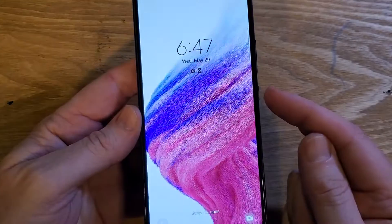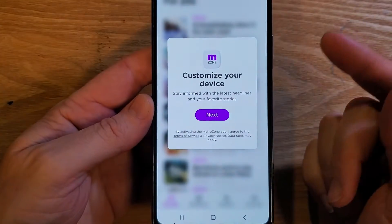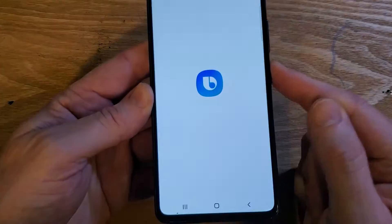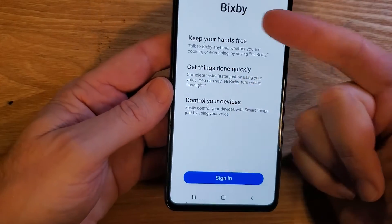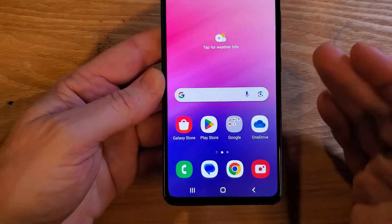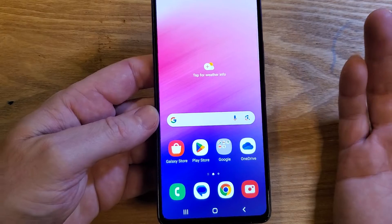You hate that when you go to use your phone and you go to push the power button, and this comes up — Bixby. And you're like, okay, no, I want to turn my phone off. I hate that.